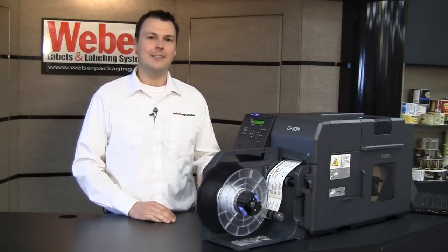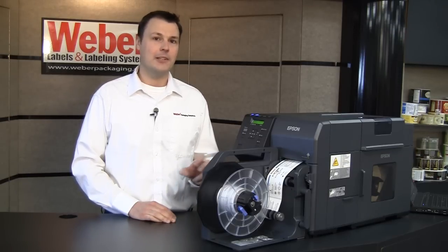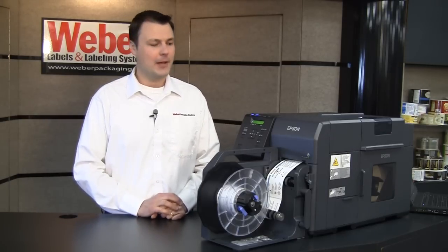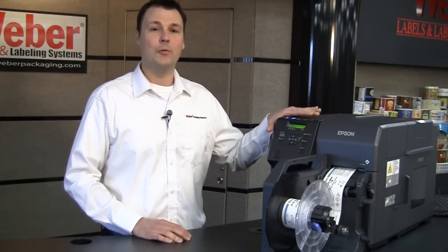Another feature worth mentioning about this printer is the printhead maintenance. You can program the printer to pause during the print cycle at regular intervals and do a head cleaning. You can also take that a step further by using the printer's nozzle verification technology. This printer understands when a nozzle is clogged, and it will take the steps to compensate for that clogged nozzle. The Epson 7500 is a very robust printer that will bring efficiency and quality into your labeling process.